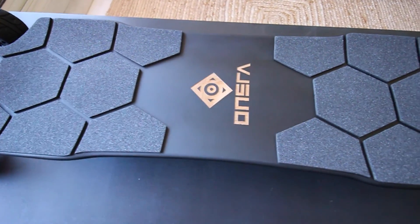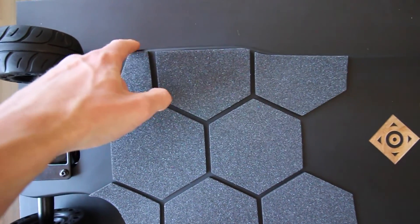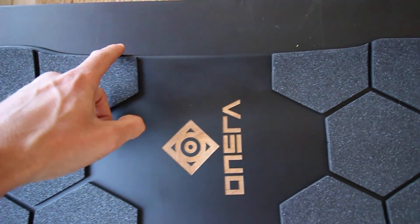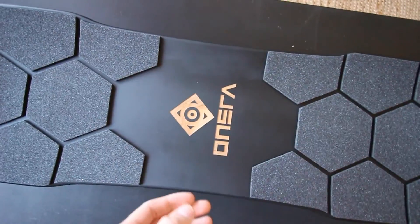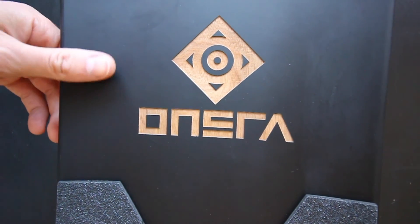The deck is one of the improvements that Onsra has made on this new version. It's now with 6 ply of maple, 1 ply of bamboo, and 3 ply of glass fiber. It features a completely new shape with a bigger width for the front and back foot. You can find the Onsra logo on the center of the deck, which has been laser cut directly on the wood.